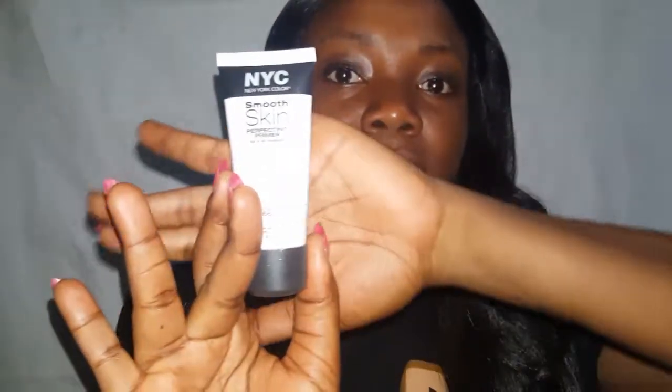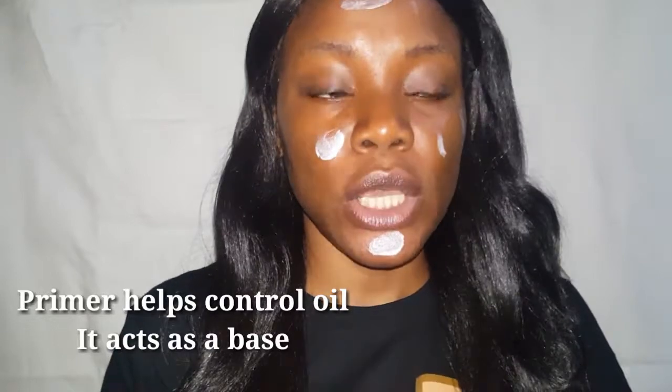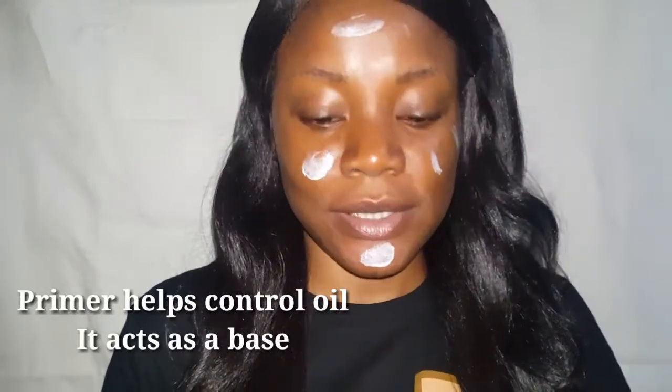To start up, I'm going to prime my face. For this I'm going to be using my NYC smooth skin perfect primer. Primer is a go-to — you have to prime your face. I have oily skin, so priming is very important. Normally I'll use my milk of magnesia, but I'm not going to be using that today. What I do is I press the primer into my skin.